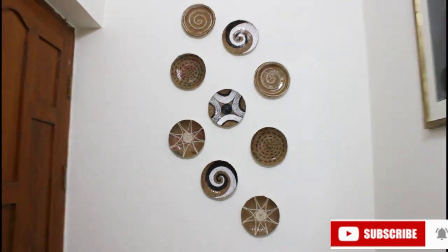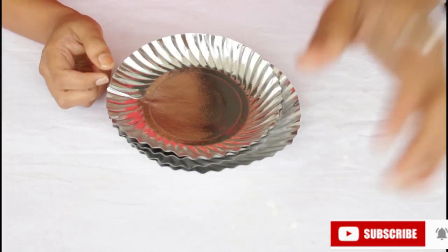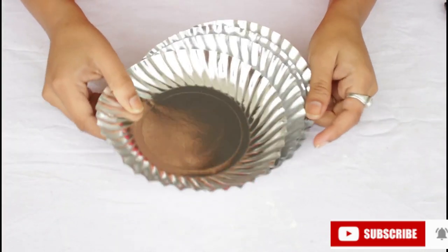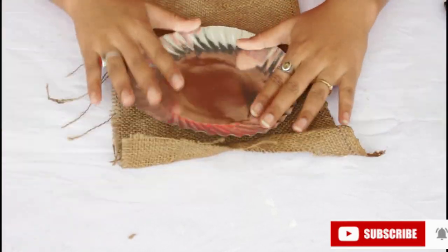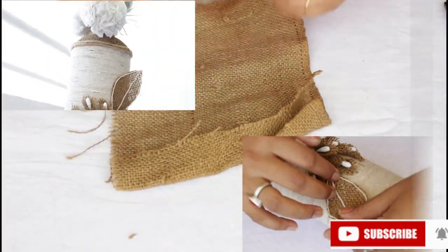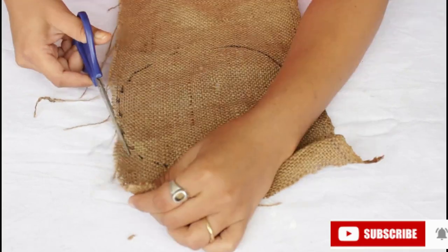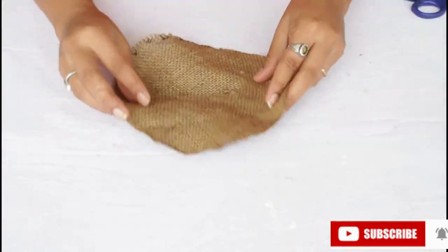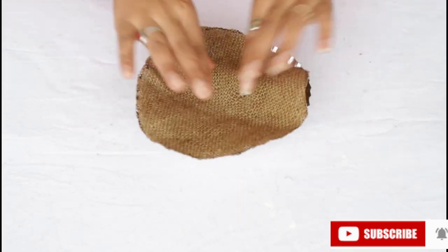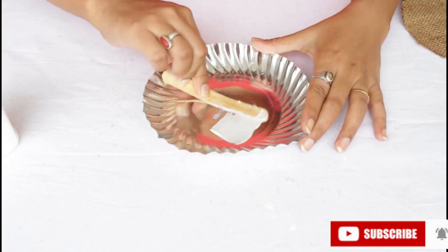Next, for the door behind the wall, we will make a wall decor. I have used paper plates and jute cloth. We have to stick the jute cloth on the plate, so we will use favicol. We have to put a lot of favicol and attach the jute cloth on the paper plates.